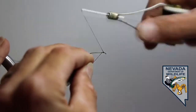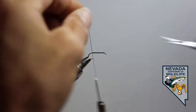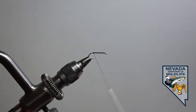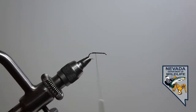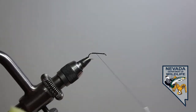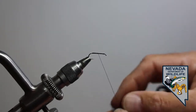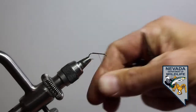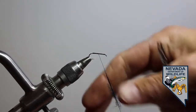All right, let's get started. For the basic ant dry fly, we're going to start with black six-ought thread — a little bit thinner for dry flies. I'm going to go all the way back to the rear and make sure I've got a good foundation built. I'm going to try my best to break this fly into about thirds. For the rear third of the hook, we are going to use our dubbing wax and apply some black dry fly dubbing — it comes in a lot of different names, just make sure that you're purchasing something for dry flies.